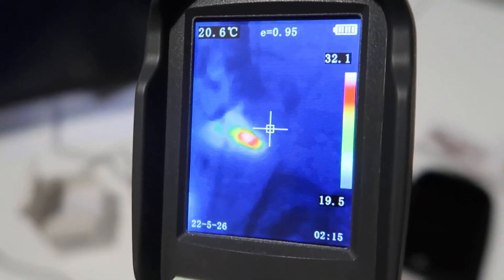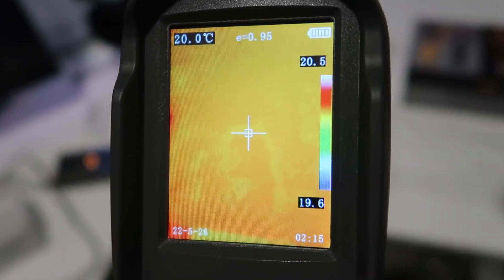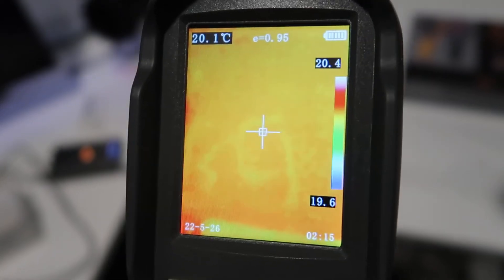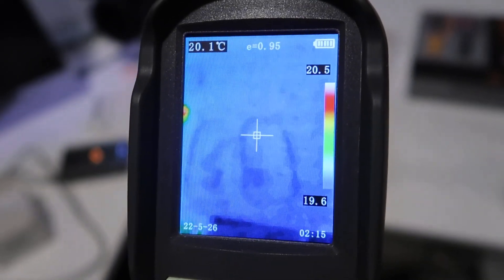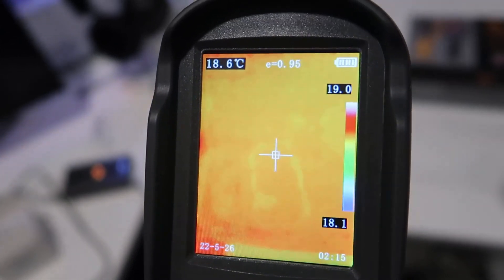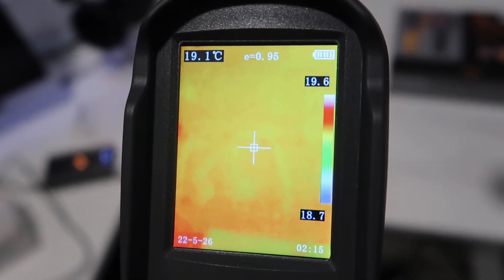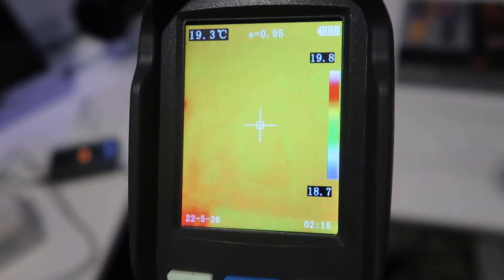Very cool and interesting device. If you're looking for something like this to go around your home, find gaps in windows and doors, or other areas of concern, this would definitely do the job. There are also many other use cases — if you're a professional in the installation field looking for leaks, problems around copper pipes, there are lots of opportunities. Hopefully you found the video review helpful, and I'll talk to you later.